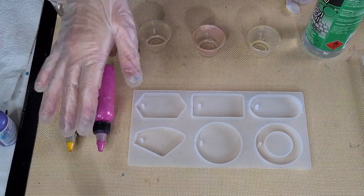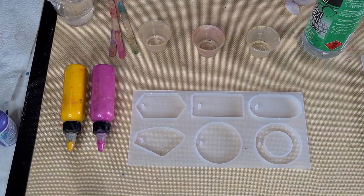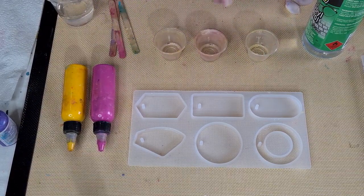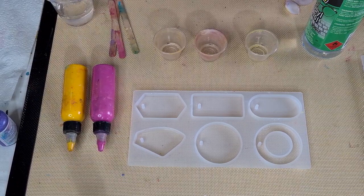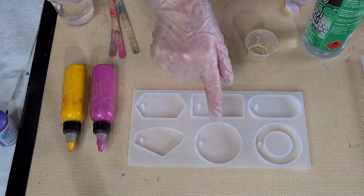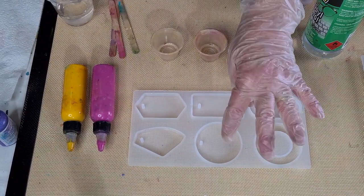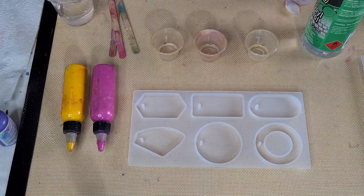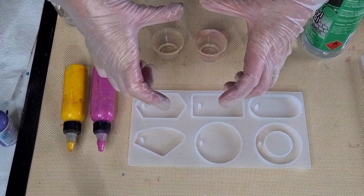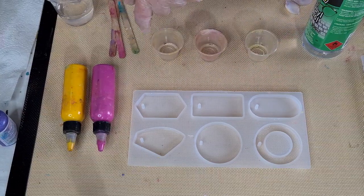G'day guys, welcome back! It's just started raining — it's bucketing down, hopefully you can hear me over the rain. I'm going to do a little feathery effect for you in resin. I'm going to do these three pendants; that one there is going to be my little test piece to test my consistency. Always pick one little piece to be your test piece. I've done a bigger coaster — it's sort of on the fence.